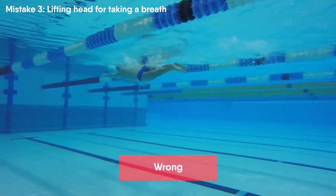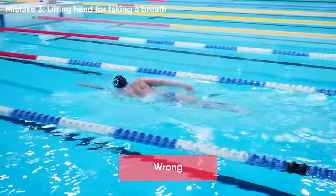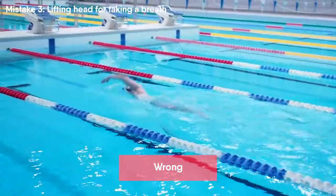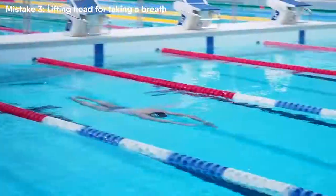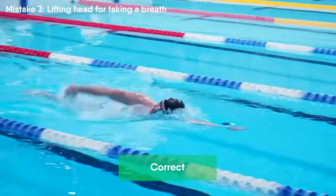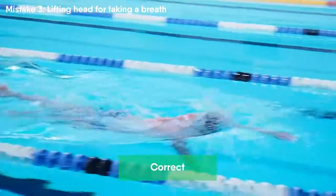It is harder and much more uncomfortable to breathe by lifting your head. By breathing like this your body sinks into the water and speed slows down dramatically. I recommend that all of you learn to breathe correctly in freestyle.